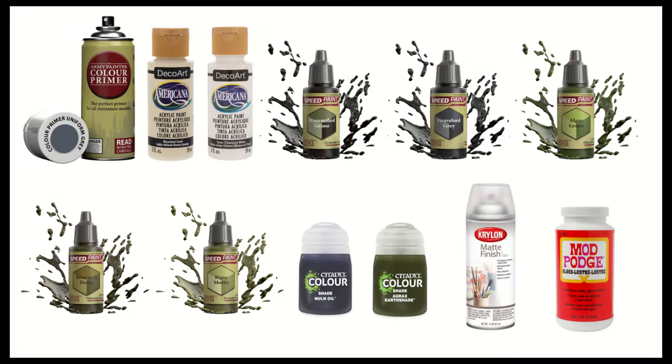A flat or matte gray primer — I used Army Painter Primer for my set. DecoArt Americana Bleach Sand and Snow White paints. The Army speed paint colors: Mummified Grime, Gravelord Gray, Algae Green, Brownish Decay, and Rigor Mortis. You'll want a black and a brown wash — I used Citadel's Nolan Oil and Agrax Earthshade for my tiles. Finally, you'll want a matte varnish and some glossy Mod Podge. Now, let's get painting.